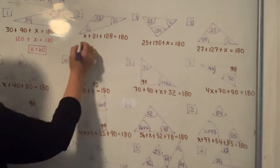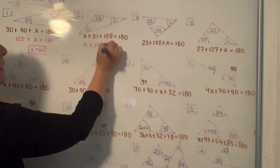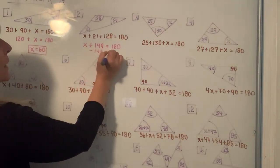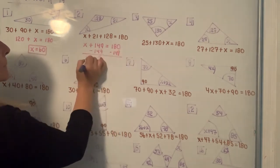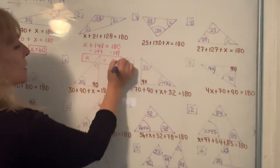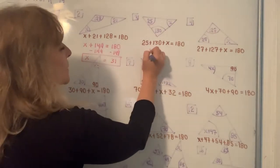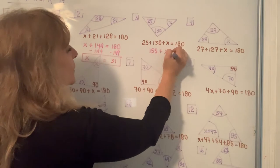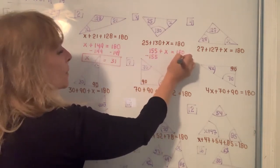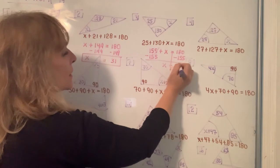In the next one, you should be able to add these numbers with or without a calculator. 128 plus 21 is 149. Set it equal to 180, and then when you solve you subtract 149 from each side. On your calculator, 180 minus 149 is 31 — so that's your second answer. Adding the two numbers 25 and 130 gives me 155. To solve for X, subtract 155 from both sides, and on a calculator 180 minus 155 is 25.